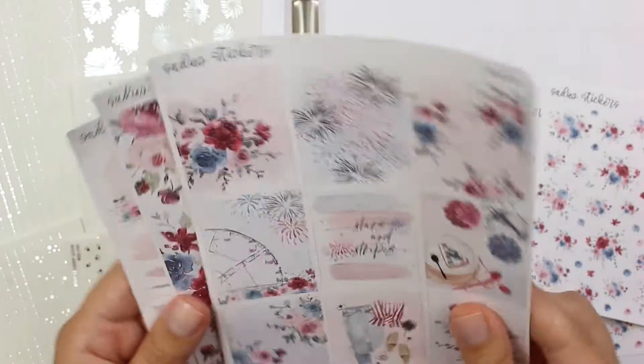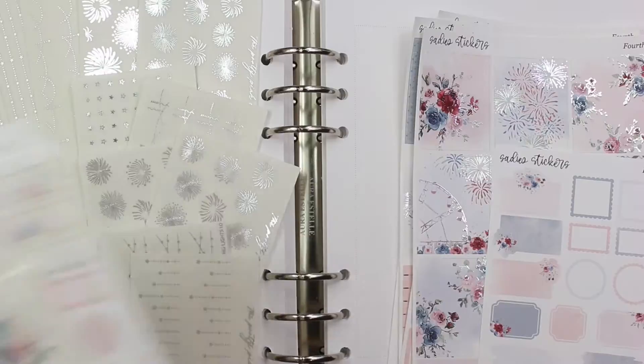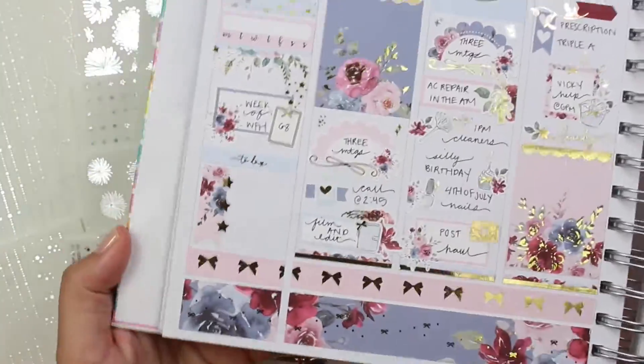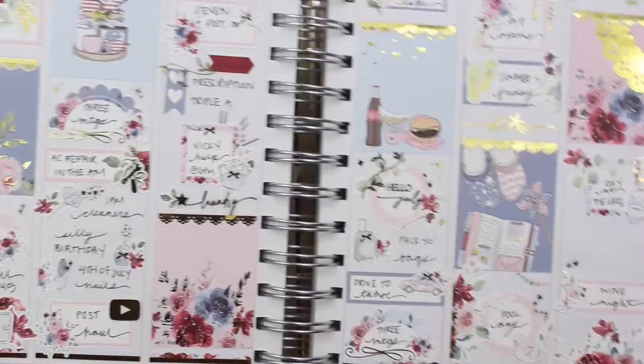I think they're really pretty flowers and I just love how she put the colors together. I'm showing you my spread from last year and it was a similar kind of color scheme in florals.